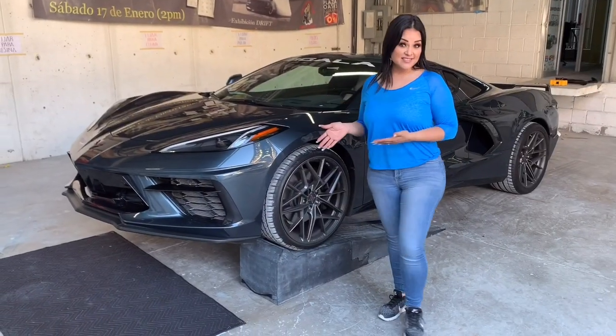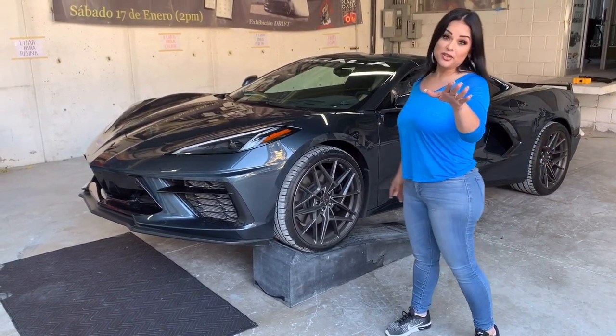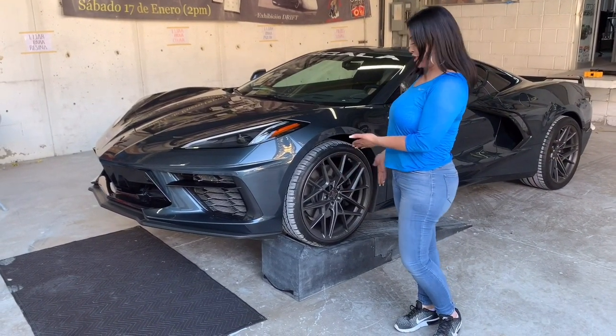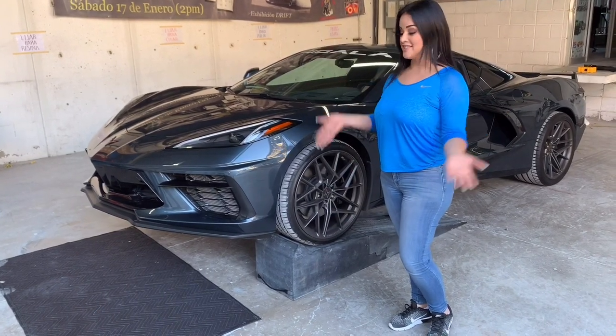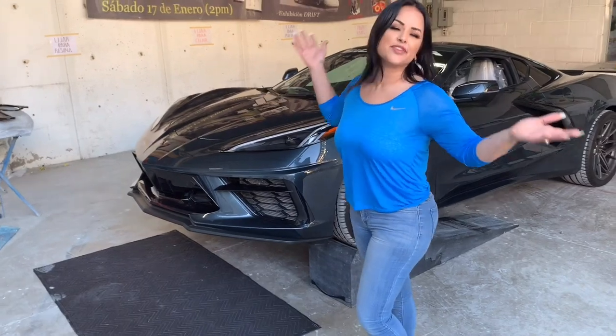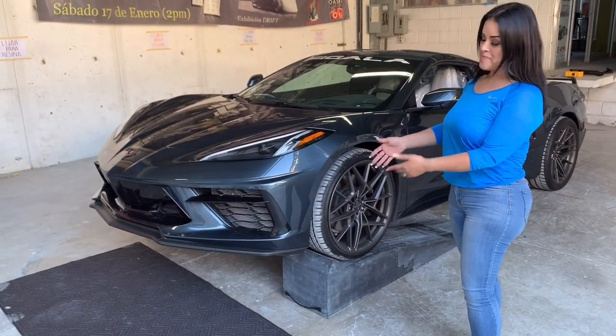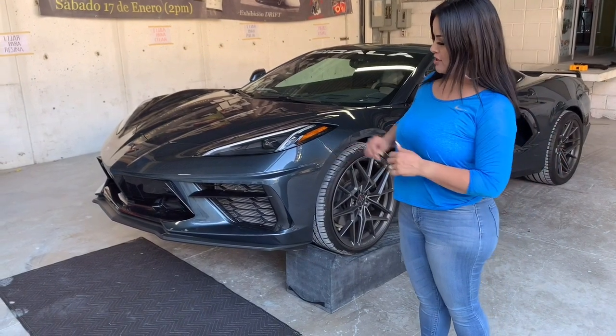So this is going to be my setup for the install. I have my car up on RaceRamps — shout out to one of our previous sponsors, RaceRamps. After so many years, they still come in handy. I'll also put a blanket down, not just so I don't get dirty, but as you can see it's really easy access. This will be my setup and I'm going to show you what I'm going to use to start working.